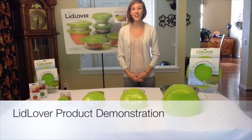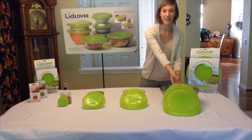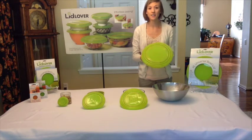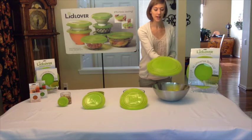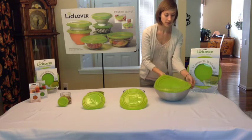Today I'm going to do a demonstration of the various Lid Lover products. Starting with our 12 inch lid, this lid is going to fit bowls ranging from 9 to 12 and a half inches in diameter. So all you have to do is hold it kind of like a pizza pan and figure out which groove is going to work best for your bowl.